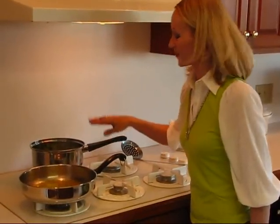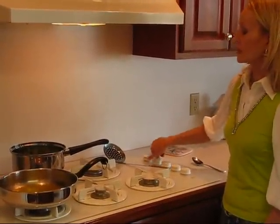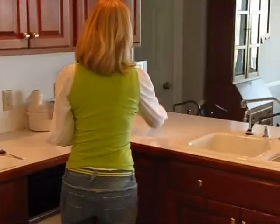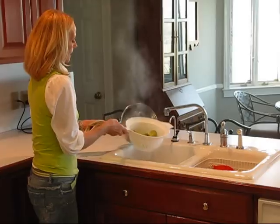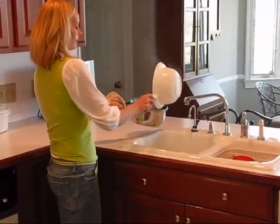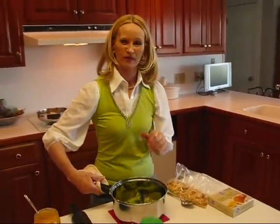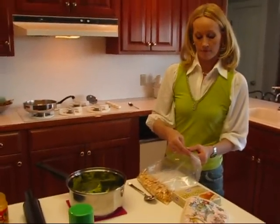These broccoli florets have been cooking about five minutes and they're at a point where they are crisp tender. I don't really want them completely done because I'm going to be baking them in a casserole in the oven. So I'm going to remove them from the heat, use a colander to pour off the water and stop the cooking right there, then put these back in the pot. It is really important that you drain them pretty well because we're going to be adding some cheese and we don't want that watered down — though baking in the oven does cook off a lot of liquid.